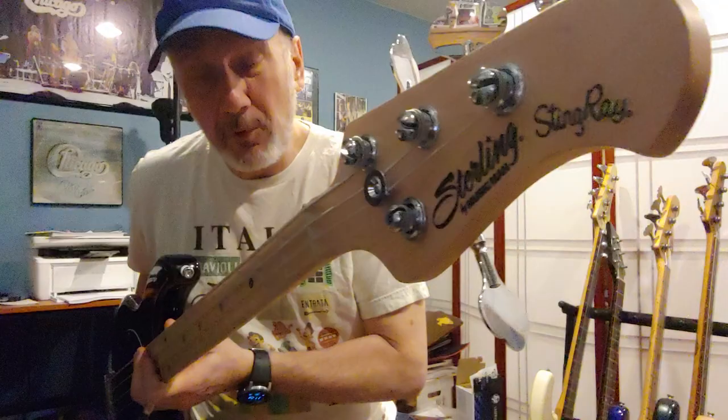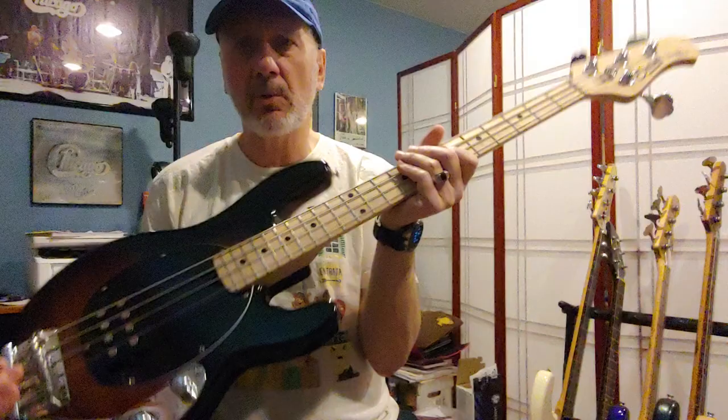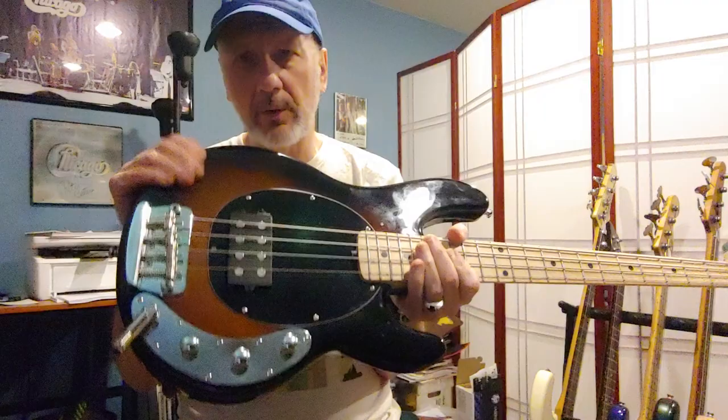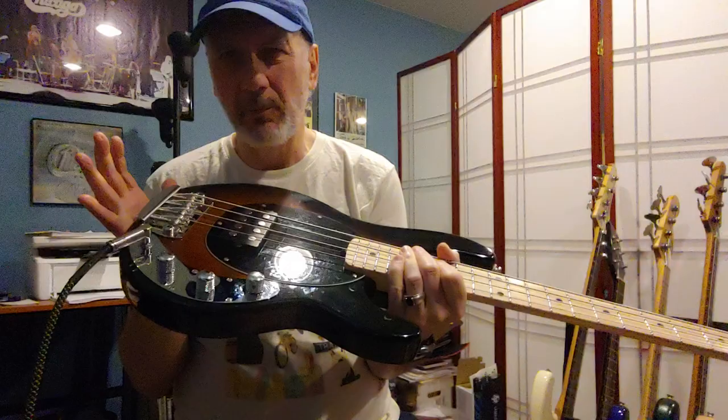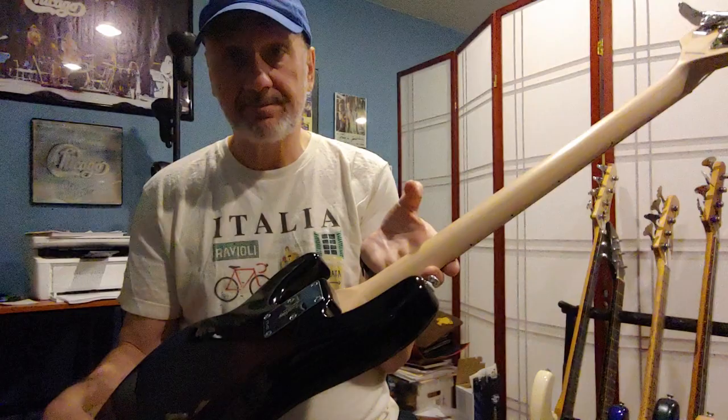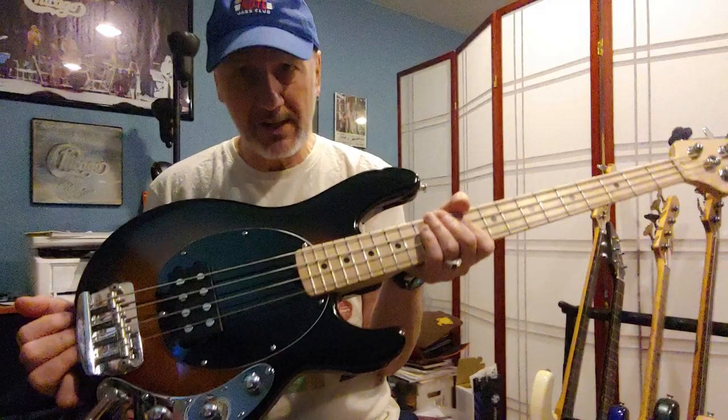Hi everybody, Joe Iaquinto here, giving my two cents on this Music Man Sterling import made in Indonesia — the short scale Stingray. This one is unique: it's a mahogany body with a sunburst finish. I don't think they're making this anymore; now you can get powder blue, white, maybe one other color. It's got some really cool stuff going on — it's a passive bass.